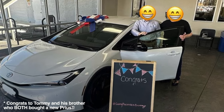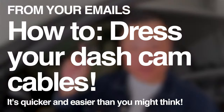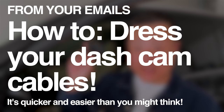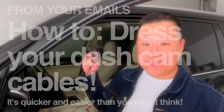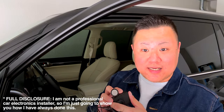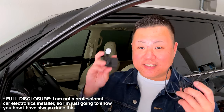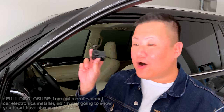Tommy just bought a new Prius and Eric just picked up his brand new NX, and those two gentlemen have asked me if I can do a video talking about and showing as much as I can of the install of how I put my Garmin dash cam on the windshield and then dress the cable in and around the car so that it's out of sight and I have a nice clean installation. So what I've actually done is I've taken my Garmin dash cam 67 out of my GX.